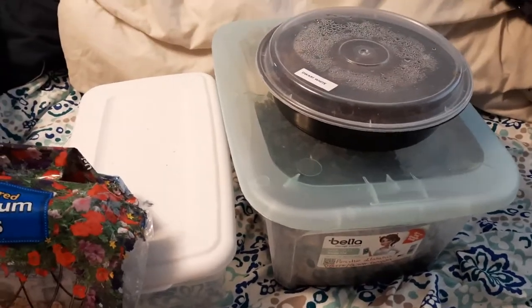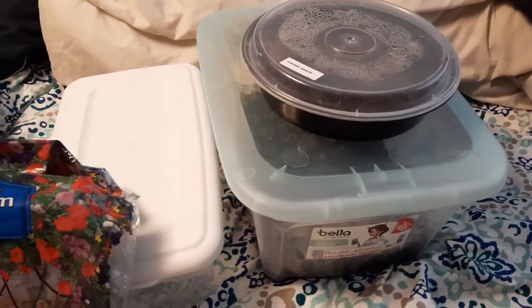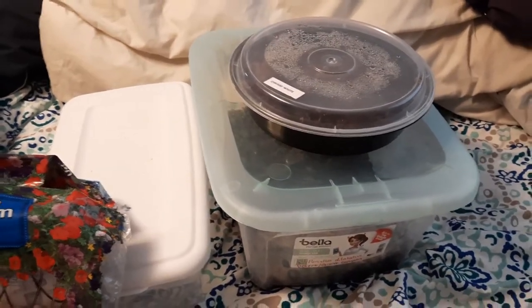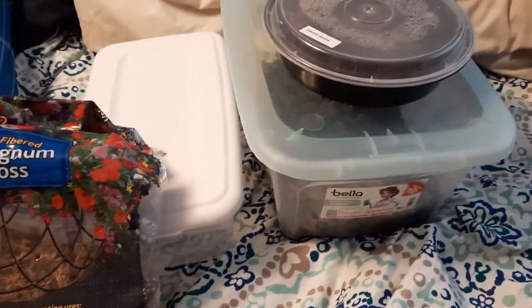Other online stores will have plenty of other morphs and species. You can also just get them outside — start lifting up rocks and find your local isopod species. It's probably going to be Armadillidium, at least if you're in North America.